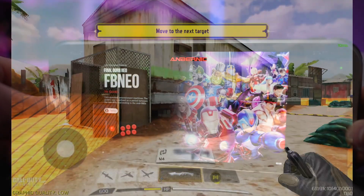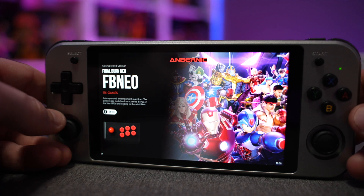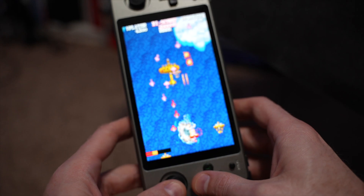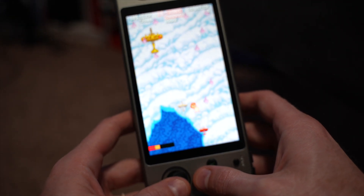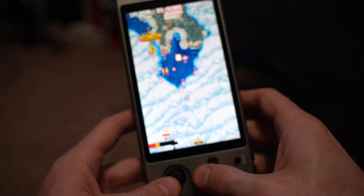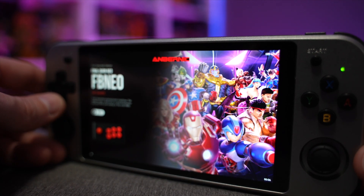Back to the Linux side of things — you can actually use this in TATE mode, which gives you a vertical setup for vertical shooters. It's not really ideal in terms of ergonomics in my opinion, but if you like that type of thing, the option is there. Enough talking about it though — let me show you some direct capture footage of the emulation so you can judge for yourself.